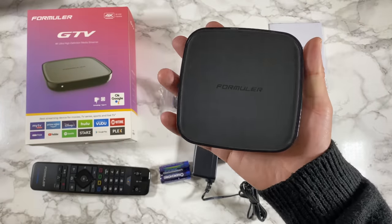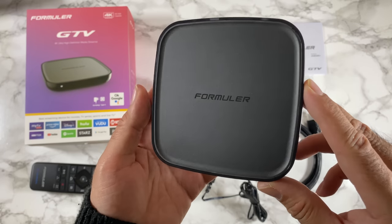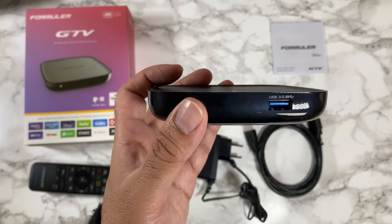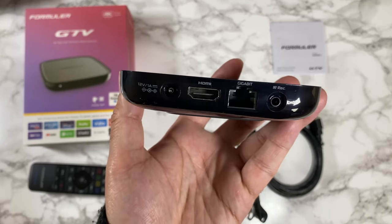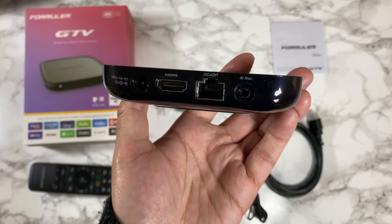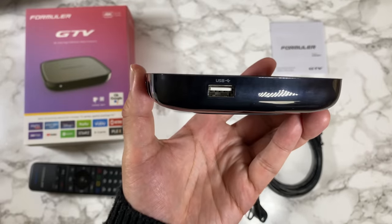The box is quite compact in size with a minimalistic design — just the Formula logo printed on the top, nothing on the front. On the side you have a single USB 3 port. On the back of the unit you've got the power socket, HDMI 2.1, Gigabit LAN, and the infrared receiver port. And on the other side you have another USB 2 port.